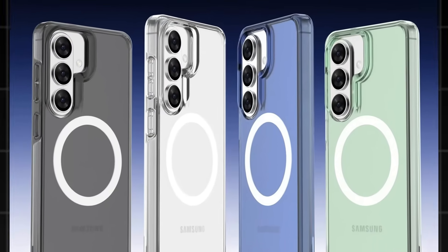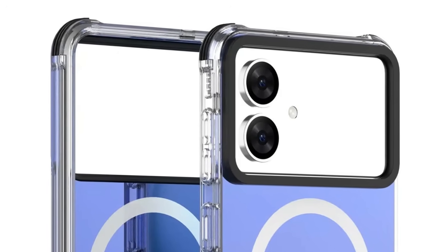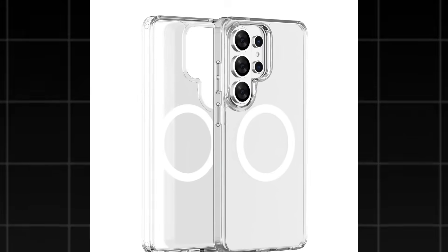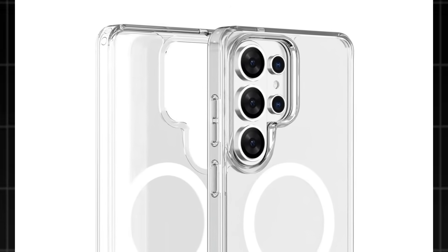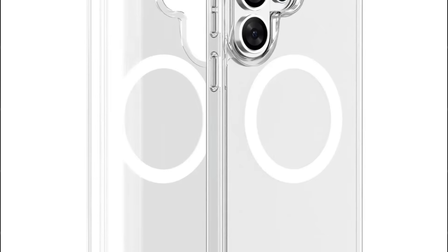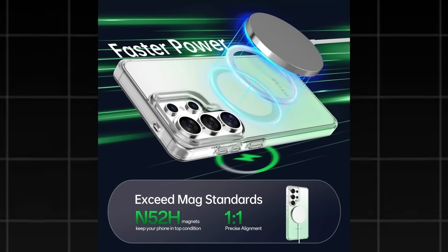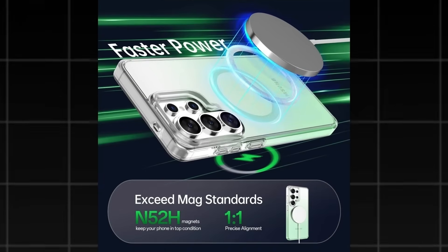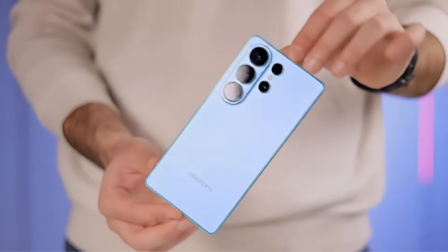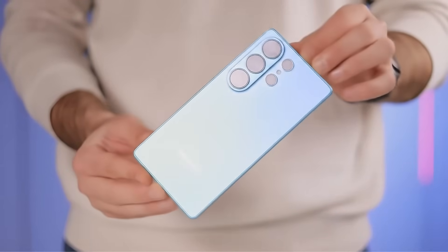As for camera setups, the Galaxy S26 Pro features three lenses, the Galaxy S26 Edge carries two, while the Galaxy S26 Ultra is equipped with four. The photos confirm that all three phones continue with rounded corners and flat sides consistent with previous models. Another detail revealed is Qi2 wireless charging support. Additional information including display specifications, camera details, and battery capacity has also been leaked.